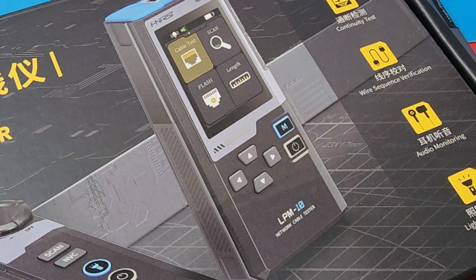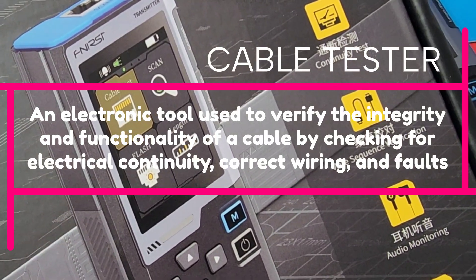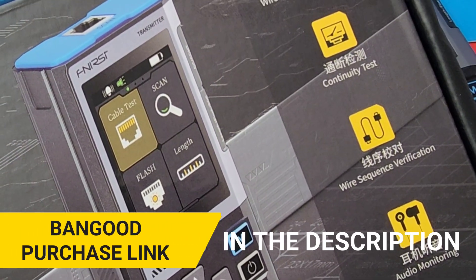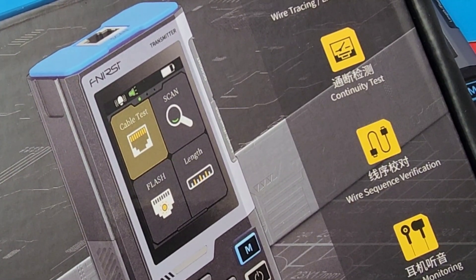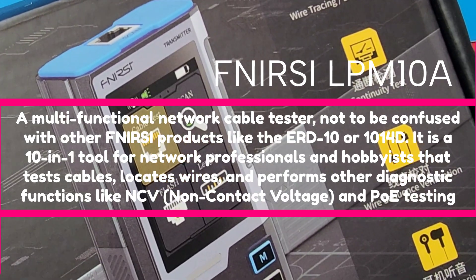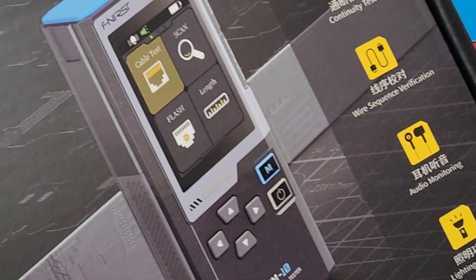Multifunctional cable testing with a facelift — not your typical average cable testers. If you do anything in the network IT world, you know these things are all over the place. If you're going on site, you've got to hook up a switch, maybe do a cable run, make a cable, check for continuity along the network. There are so many different things that can come up — you need a good reliable tool. Today we're looking at one brand new from Finersi. This multifunctional cable tester even does PoE, wire tracing, line alignment, continuity, wire sequence verification, monitoring — it even has a flashlight.